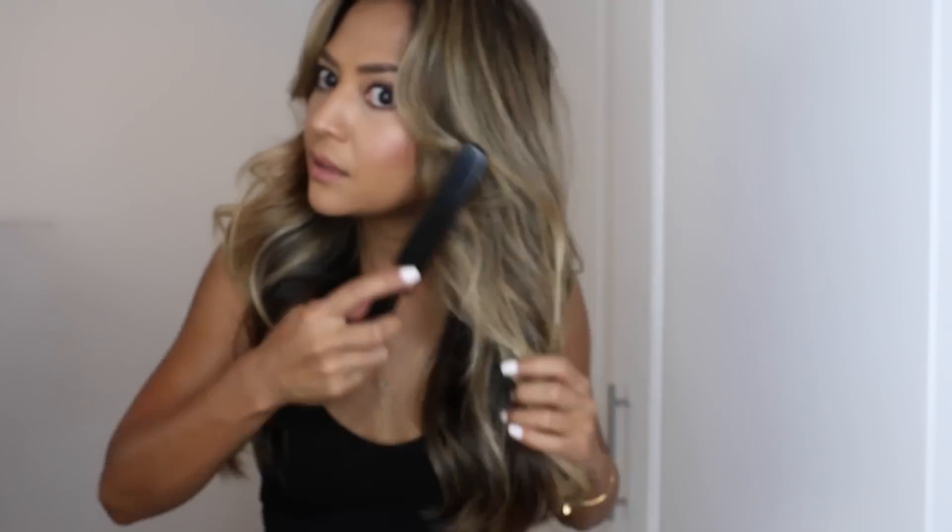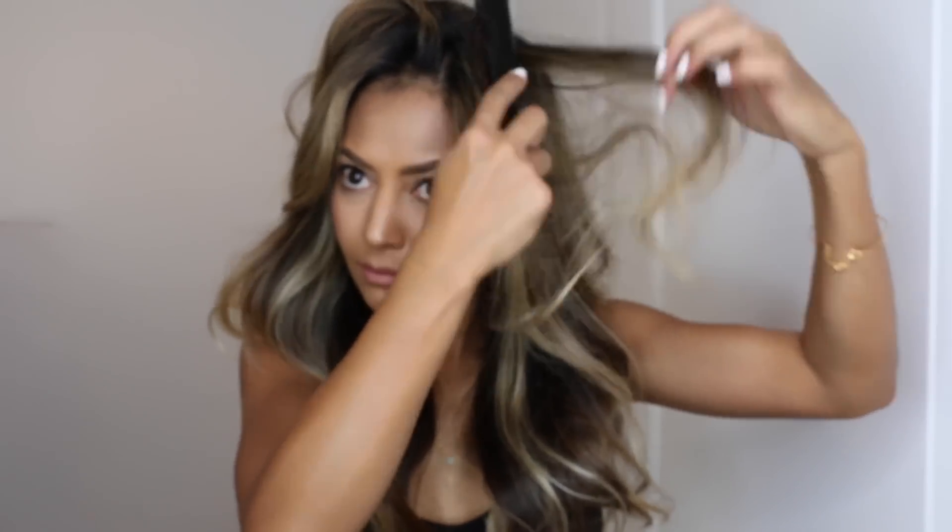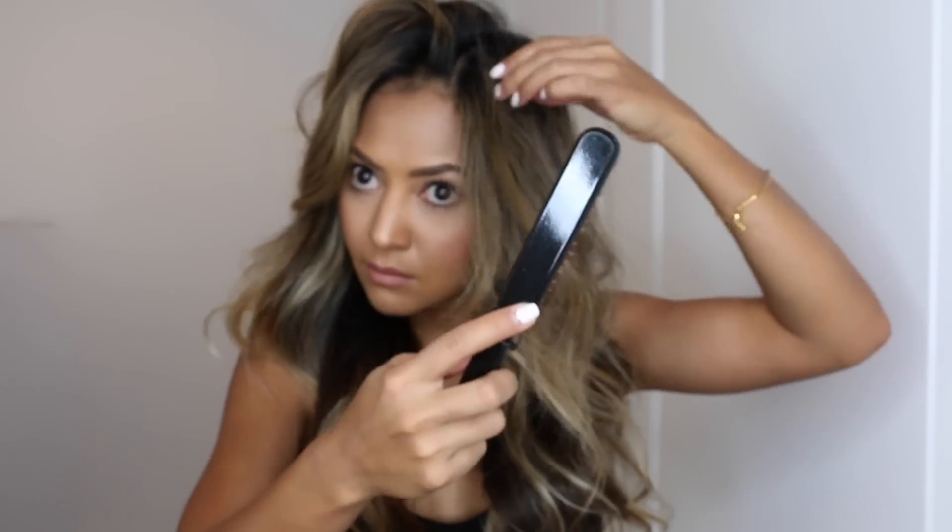Once you're done with the spray, take a teasing comb and tease the ends of the hair up towards the face — you want a lot of body at the bottom and towards the middle. If you want more volume, you can also tease the root of your hair. I like a lot of volume, so I'm going to go ahead and do that on both sides.